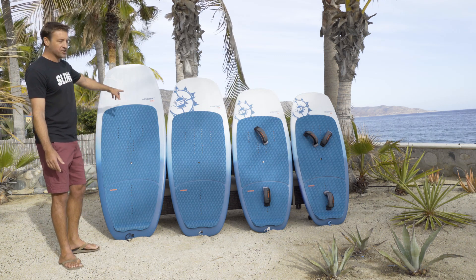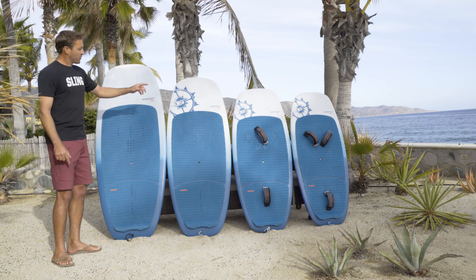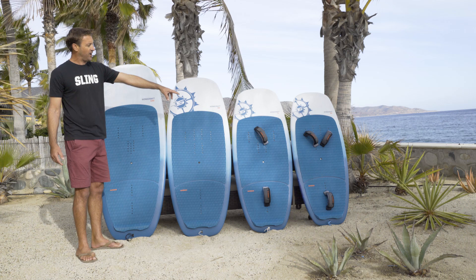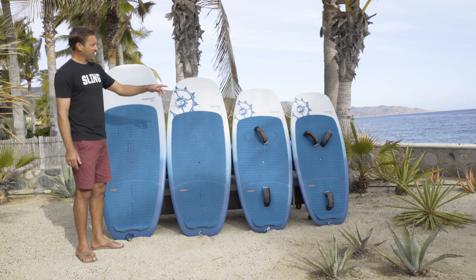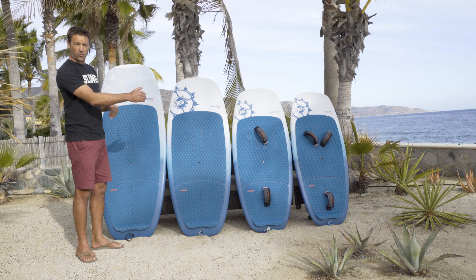Great sizes. We got the 120 liters, that's six foot by 29 wide. We got the WingCraft 90 liters, which is 5'6 by 27 wide. Then you get down to the 75 liter, which is what I'm using pretty much all the time — it's five foot by 25 wide. And then the smallest one, the 60 liter, that's 4'8 by 24 wide.